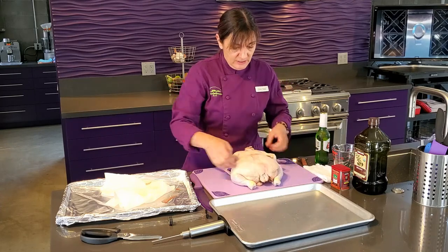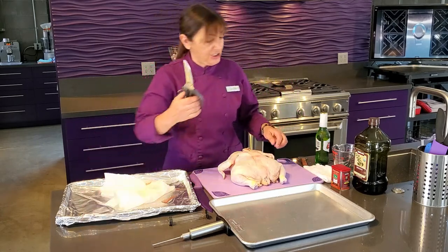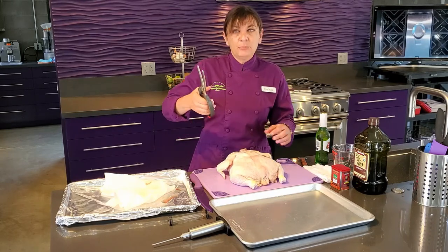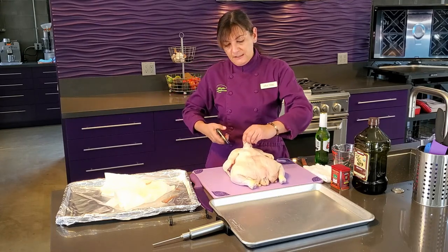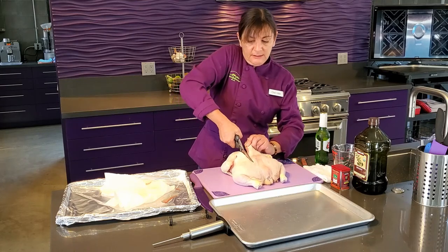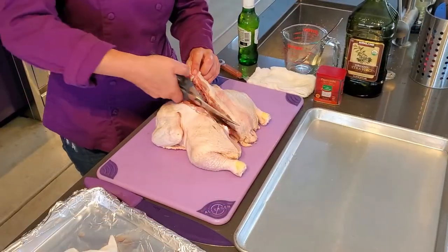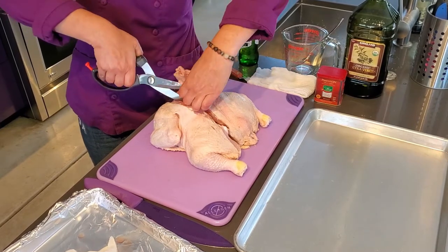What you need to do this is a nice, good pair of kitchen shears. You can use a very sharp knife to get through there too, but shears really work the best. I'm going to find the backbone and cut right along that bone. You can see it cuts pretty easily most of the time. Now we have one side of the backbone cut, and we're just going to go along the other side.